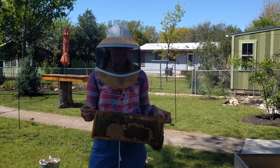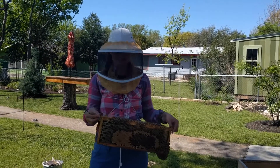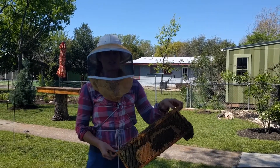Hi, I'm Tara from Two Hives Honey and today I wanted to tell you a little bit about how bees make honey. So bees are out gathering two things: nectar and pollen. We'll tell you about pollen another day, but today let's just focus on the nectar.